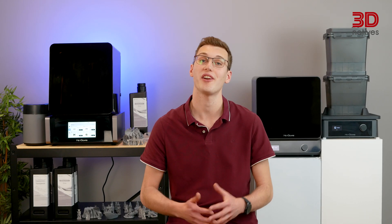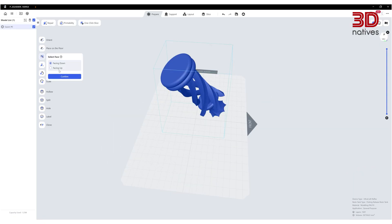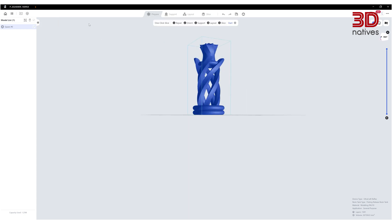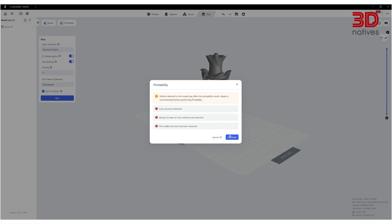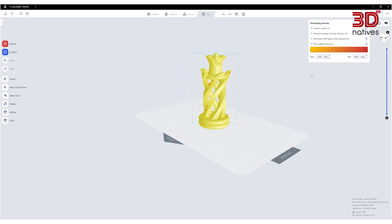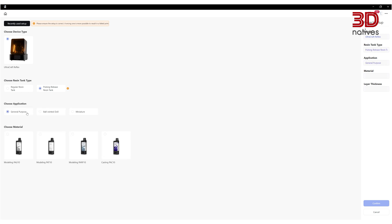Heygears have developed their own slicing software called Blueprint. This slicer prioritizes user-friendliness, making it a great option for beginners. It offers features like one-click slice and automatic printability checks that help avoid common errors. However, Blueprint Studio can prove a bit slow in our experience, and we found managing support structures within the software somewhat limited. Blueprint even assists with resin selection, recommending the appropriate Heygears resin based on your project requirements.